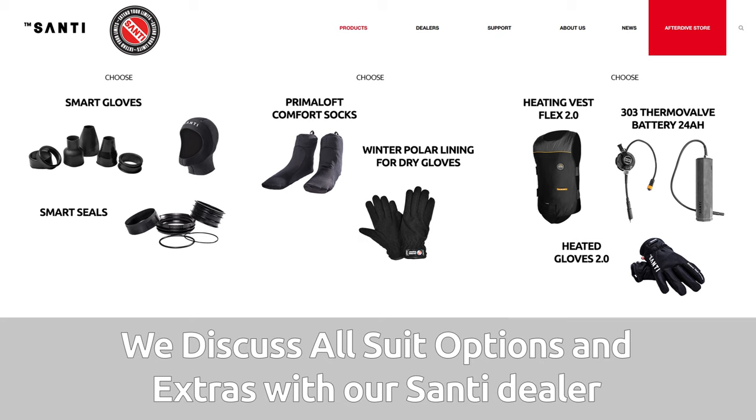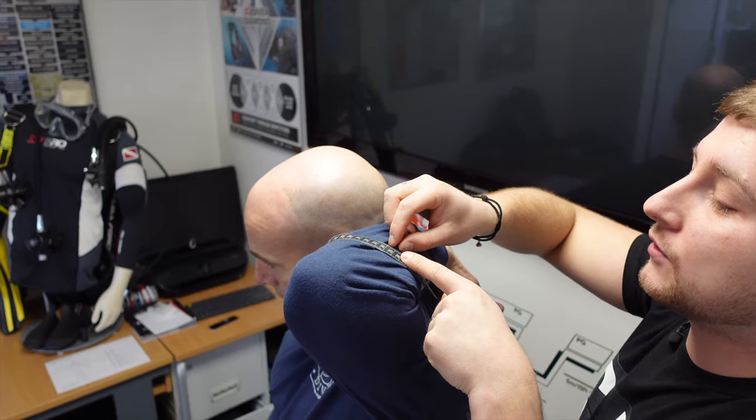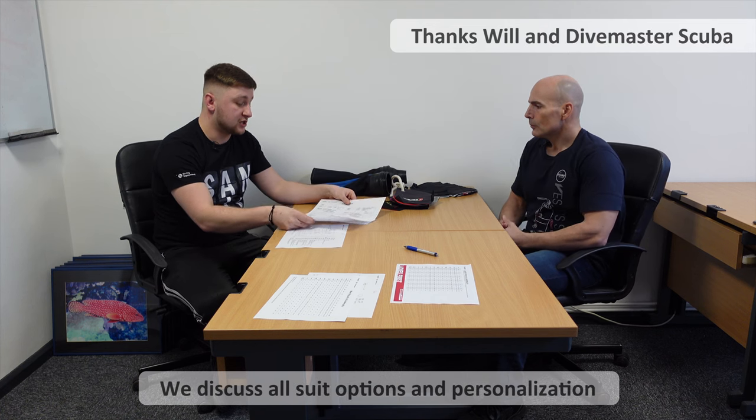Will, thanks for taking the time to do the measurements. What's the next stage now for you? The next stage for me now, obviously with yourself Faz, is we need to determine what kind of parameters we want on your dry suit. So we've got a dry suit order form which we have here, which consists of two pages.